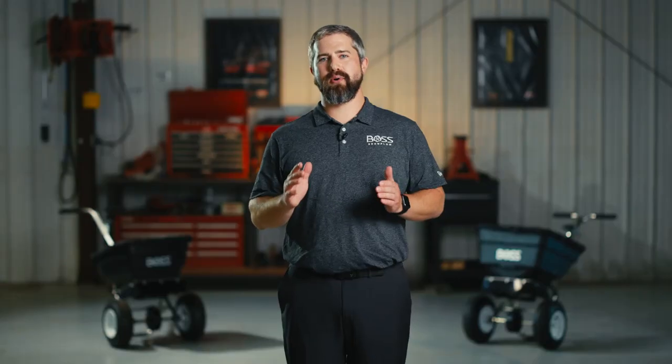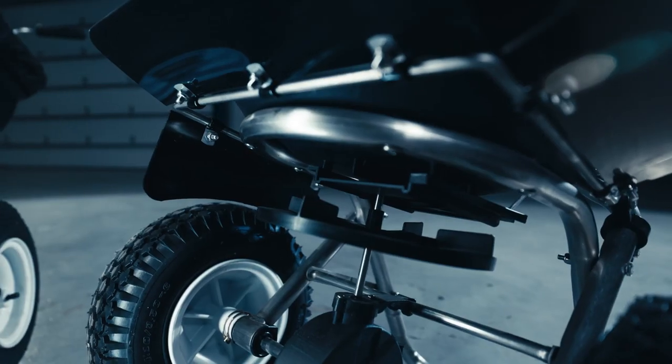The voice of the customer is the most important ingredient of every BOSS product, and for the walk-behind spreader it's no different. In every BOSS walk-behind spreader, you're going to find ease of assembly, ergonomics, and durability.